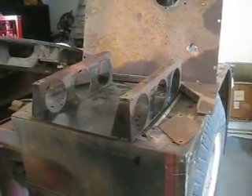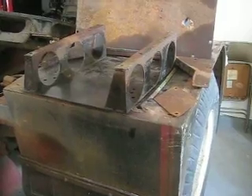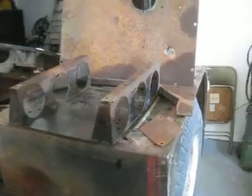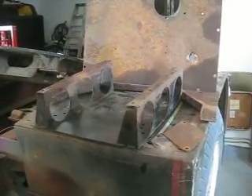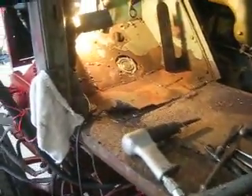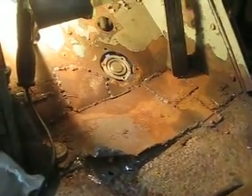The seat base floor panel and the doghouse box frame — they're in pretty good shape. But this is my culprit right now. That's nasty looking.